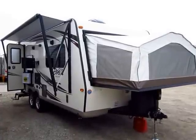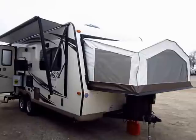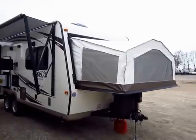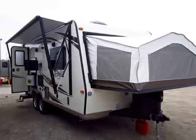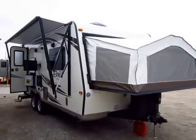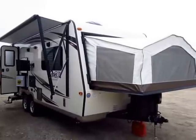The Rockwood Roo 21 DK here at Halet RV of Coldwater, Michigan. First thing I want to mention: there are a lot of options and upgrades that are not standard equipment present in this video on this RV. They may not be present on every single 21 DK we carry. This is here just for educational purposes to show you how this thing is shaped and show you the advantages of the Roo.